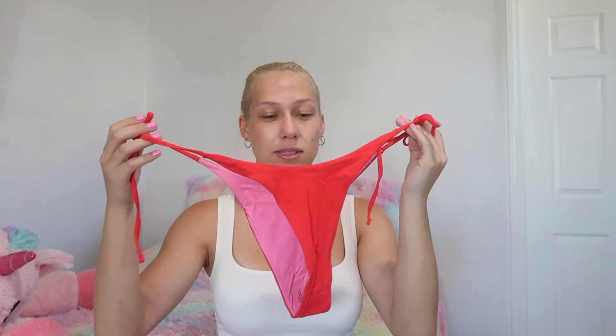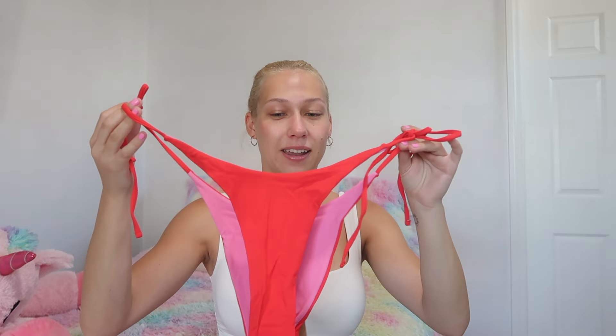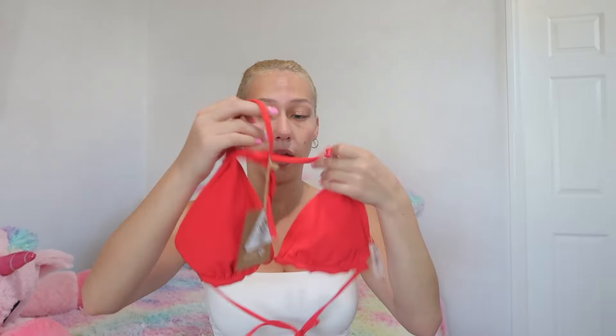I got a reversible swimsuit and the colors are so cute — it's a pink and red bikini, and since it's reversible you can do the pink or the red. I like how either way the other color will peek through a little bit. Pink and red look pretty cute together — definitely valentine's vibes. The top is a triangle top again, pink on the other side, and the stitching is really nice on both sides, which is why it's actually practical to wear it — two swimsuits in one.